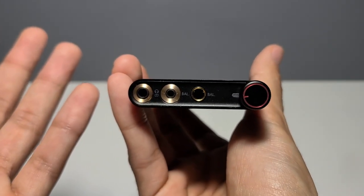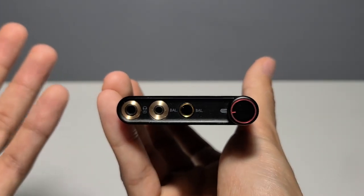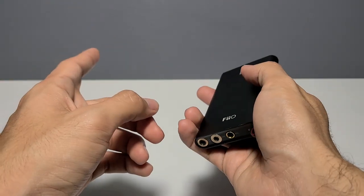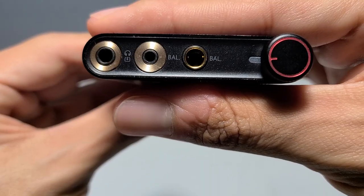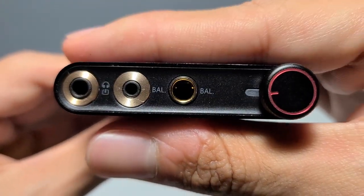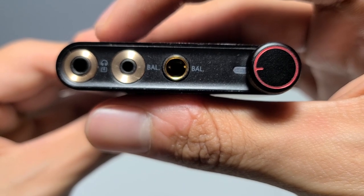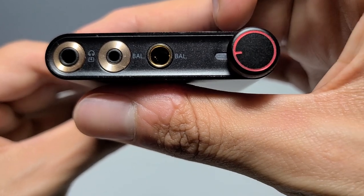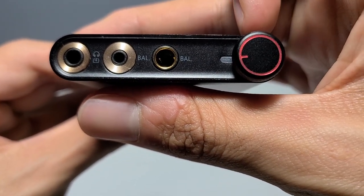All the knobs and switches feel pretty solid and have a reasonably satisfying click to them. On the front, you've got a 3.5mm output port that can double as a line-in port — more on that later — a 2.5mm balanced output, a 4.4mm balanced output, the RGB indicator light, and the power/volume knob.